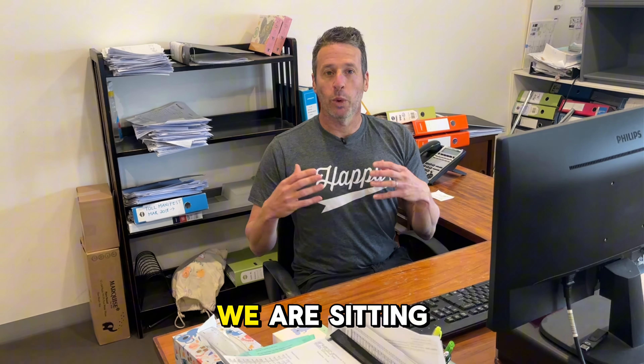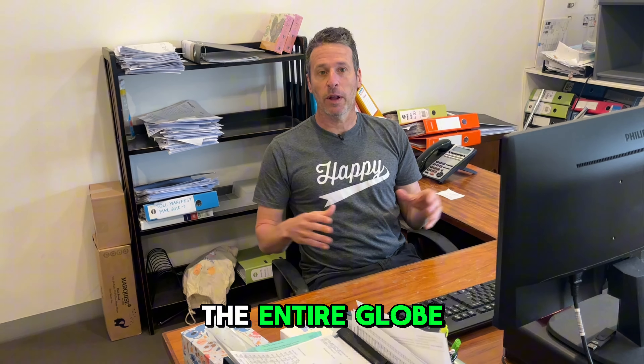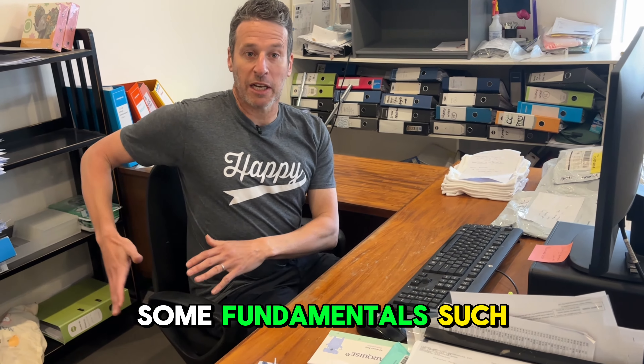Hi, Michael Bloom, chiropractor. Let's have a chat about something that is really a problem in society. We are sitting for an increasing amount of time across the entire globe, but if we are sitting for increased amounts of time, well, at least you can try and sit a bit better.